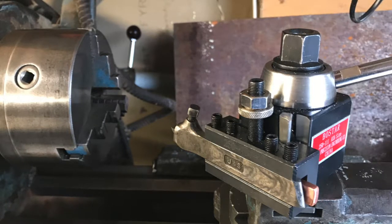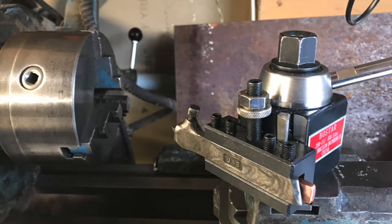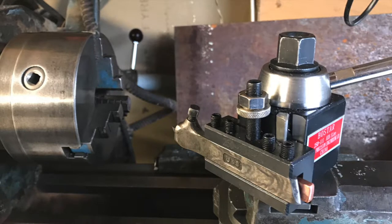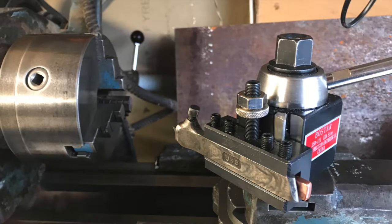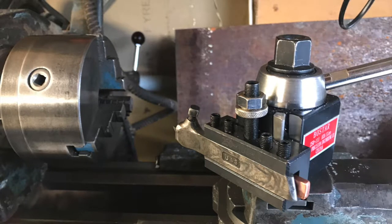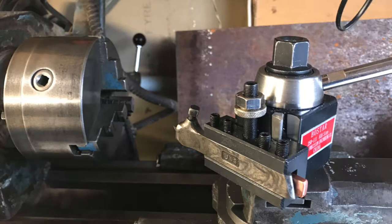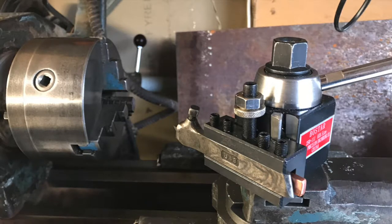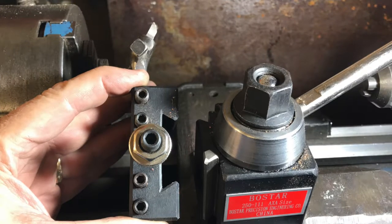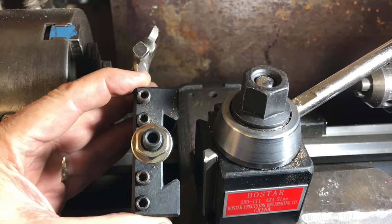I bought this quick change tool post from China — $150 delivered to New Zealand, including six tool holder pieces and a knurling tool. The tool itself is a high speed steel tip held in a tool holder clamped with four grub screws. Once it's clamped in, you can remove the holder quickly by turning the big lever. Just behind the allen screws there is a tapered piece; when you turn the handle it moves up and down and spreads into the dovetail, which rigidly holds the tool holder.